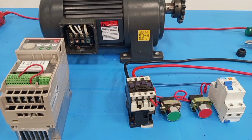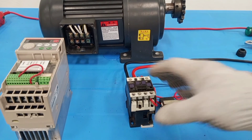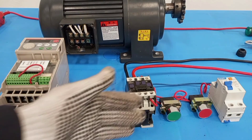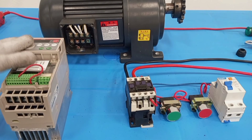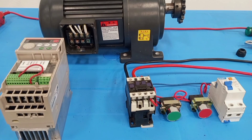With the variable frequency drive, you can use one stone to kill two birds. You can use it to perform its primary function of reducing and increasing the speed or the torque of the motor, and you can also use it for a three phase motor where you have only single phase supply available. Apart from the variable frequency drive, there are a few other methods you can use to operate a three phase motor on single phase supply, and I'll be showing those methods in another video.